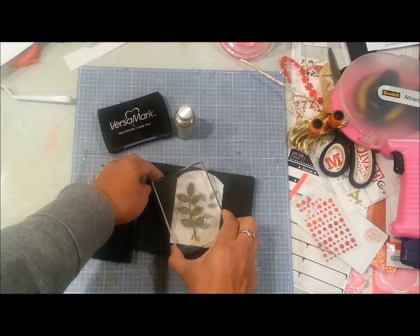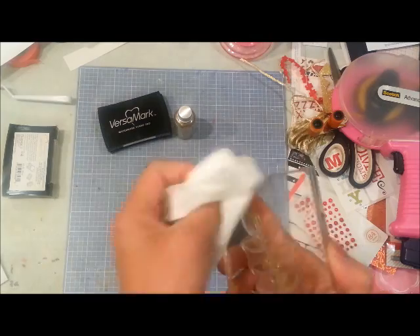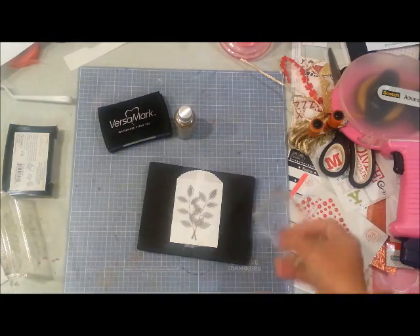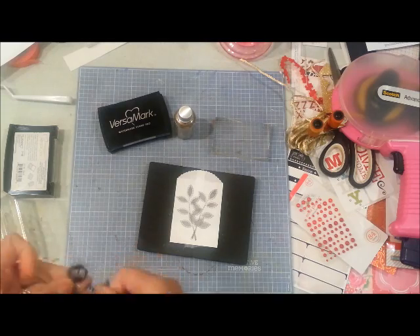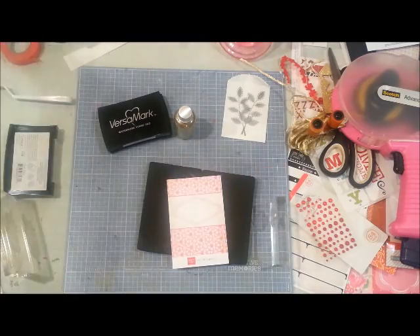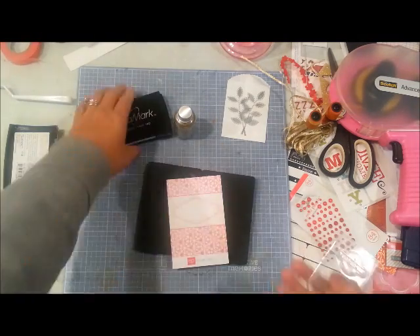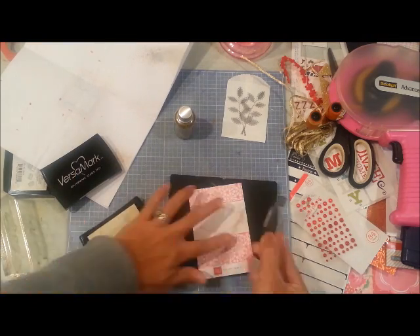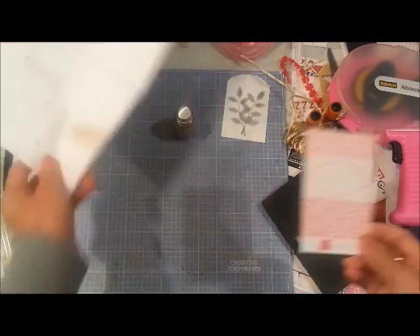I'm contemplating whether I should have masked the first leaf so it's not overlapping, but I figured I'll be covering that with something so I just stamped away. I'm also going to use a little stamp — I think it's Hampton Arts. This little cut-apart sheet from the Echo Park paper has a white with pink frame, and I'm going to heat emboss it using a stamp that says 'important' with some gold embossing powder.